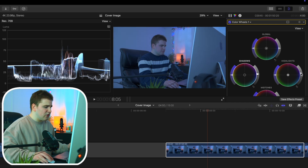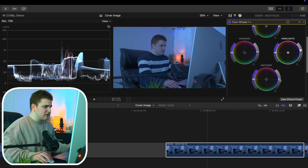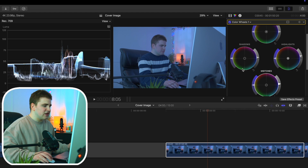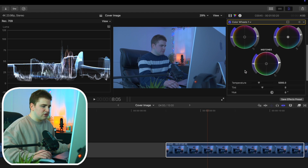Now I'm going to increase the highlights a little bit. I'm going to be applying other effects too, but I just like doing a basic pass with the color wheels first, then maybe increase the mid-tones a little bit. This is not a perfect setup but I like messing with the color wheels just a bit and then fine-tuning with different tools later.